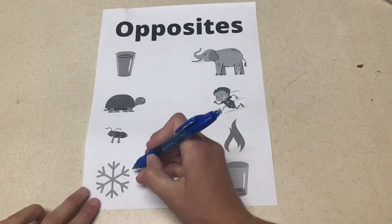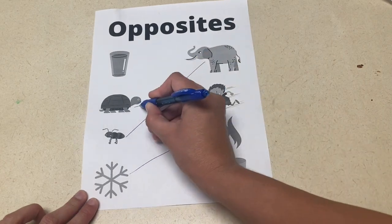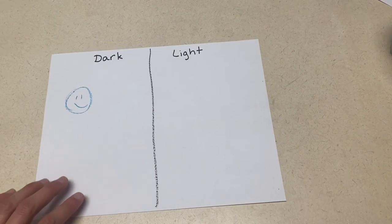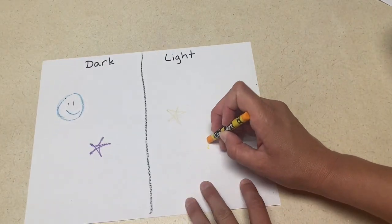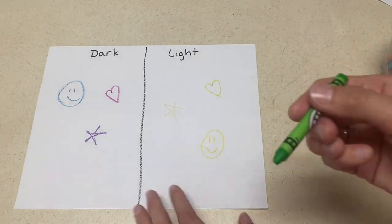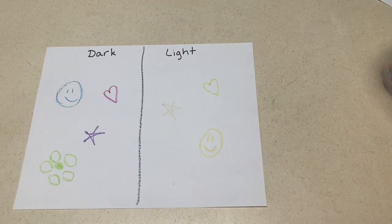For your writing center, I have three ideas. The first one is a matching sheet that I made on Canva. They're going to match the pictures that are opposites by drawing a line between the two. The next activity is a light and dark drawing. You'll have pieces of paper with light and dark already written on both sides, and give the kids markers or crayons and show them which side is which so they can pick out colors that are darker and colors that are lighter and color on the appropriate sides. This is great pre-writing practice because coloring really helps develop those skills.